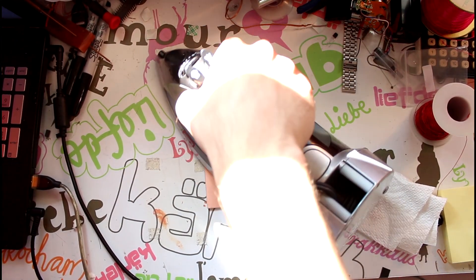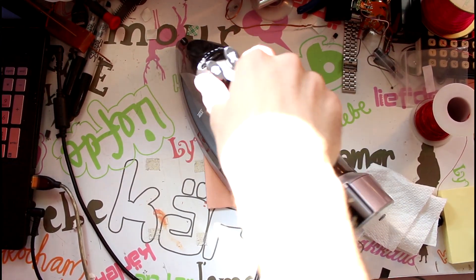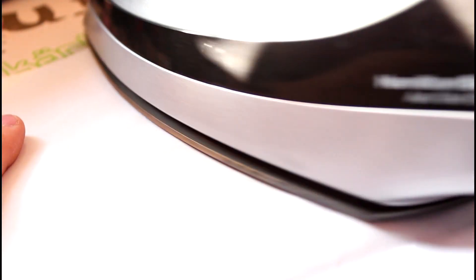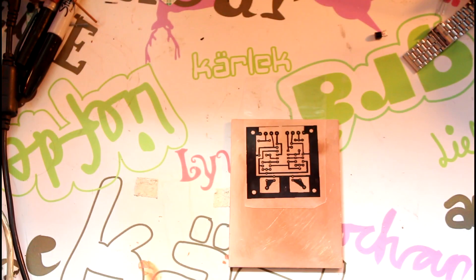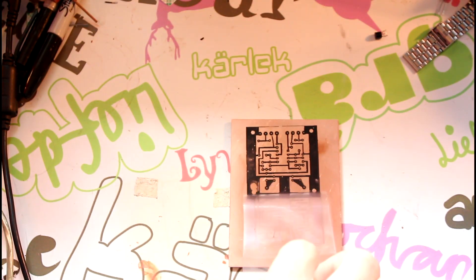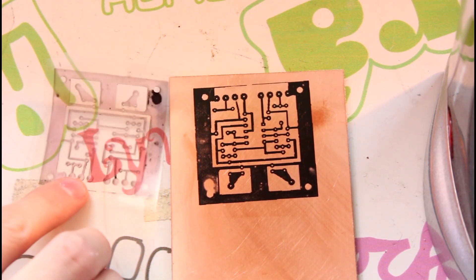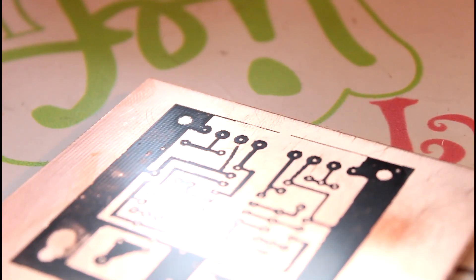Now leave the iron on the copper clad board for about 3 minutes. This will ensure that the overhead transparency sheet will stick to the copper clad board. Put the transparency on the copper clad board, toner side down. Next, place a piece of paper on top of the overhead transparency sheet and begin ironing. Be sure to move the iron all around the board to ensure that the heat spreads evenly. Now, after about 5 minutes, you can stop ironing and peel the transparency from the board. The image you printed out should be mirrored onto the copper clad board when you're done. In the event that some of the toner didn't transfer, just use a sharpie to color in the gaps once the board's cool.